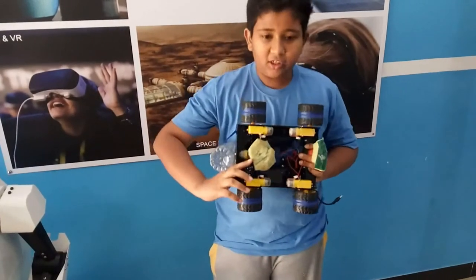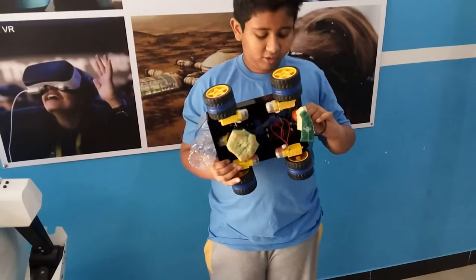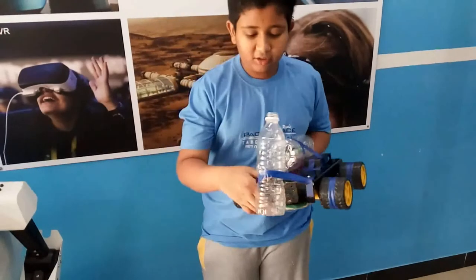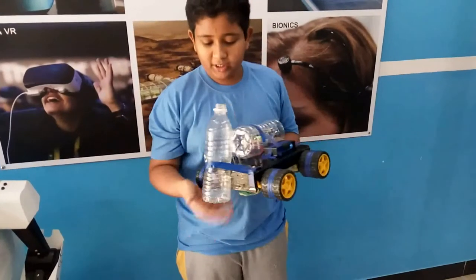And there is a rotating sponge over here and another sponge. The rotating sponge can clean the water. And there is a bottle in the front so that I can keep soap water in it to clean the house.